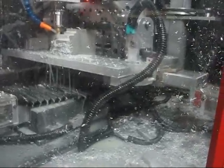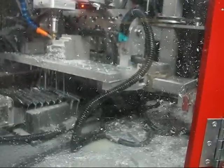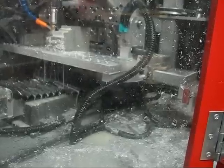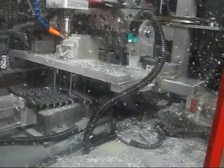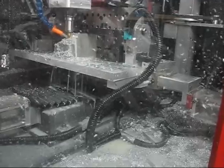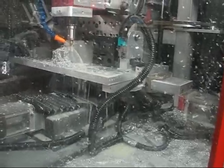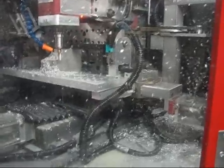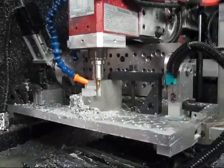Now let's try 3/8" wide, half-inch deep, 3,500 RPM at 10 inches a minute. 3/8" titanium coated roughing end mill at 1,700 RPM.